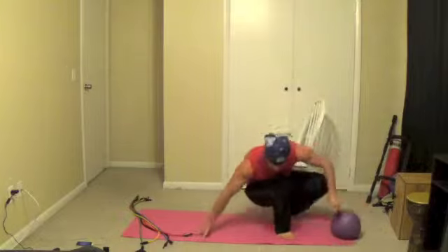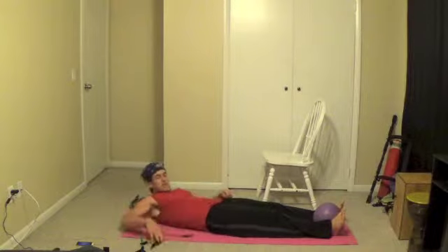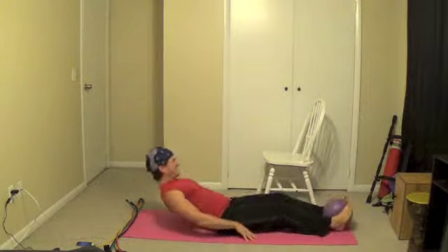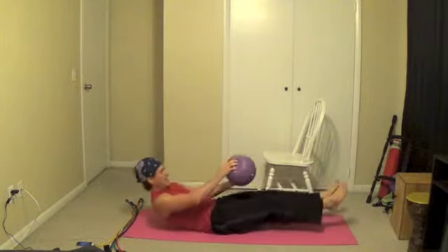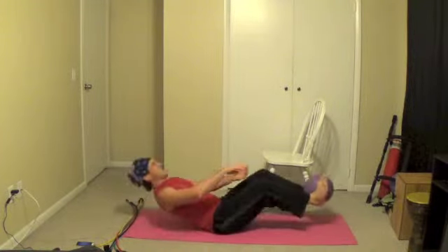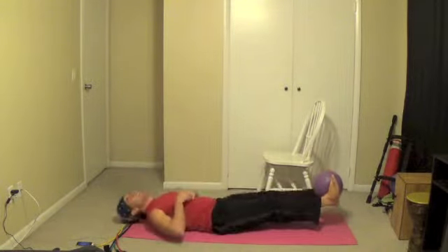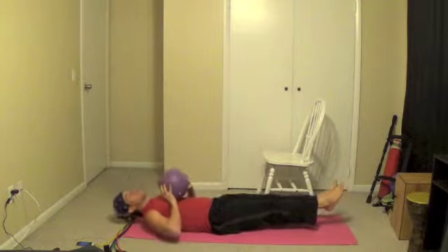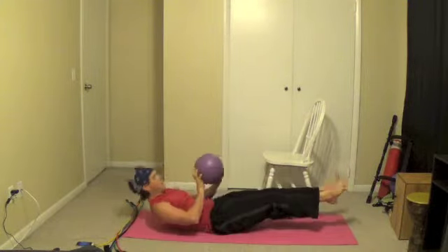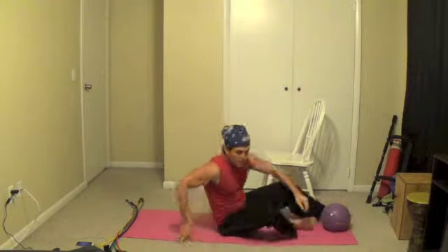We're going to go back to the ball. Put it between our feet and bring it to our hands. Seven rounds down. Try to keep your feet six inches off the ground, then come up and grab it with your feet or your knees. We're going to have to modify this a little bit because it was tough. If you're stronger than me, keep your feet straight and bring them up at the top. Good job guys.